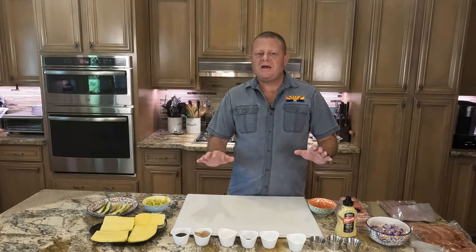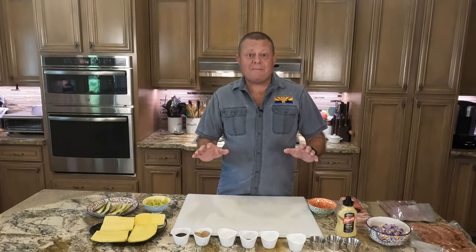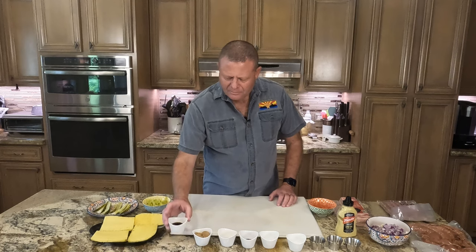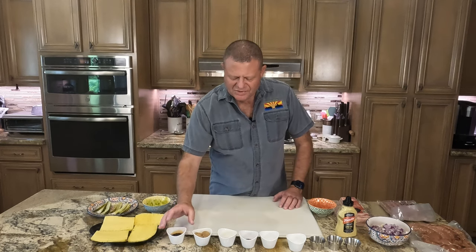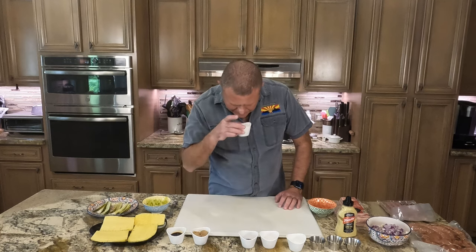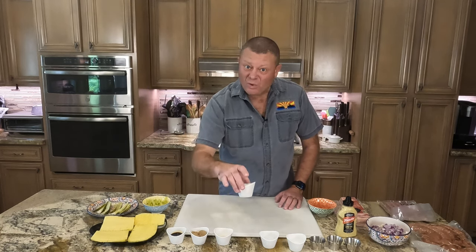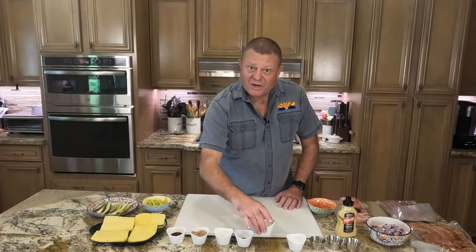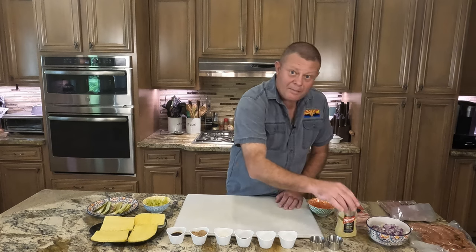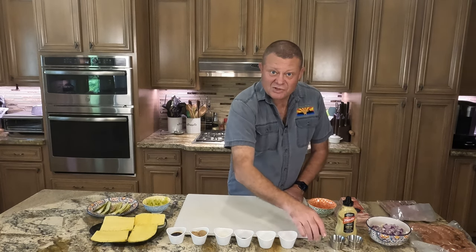First we need to get ready for the Honolulu Bang Bang Kielbasa. I need to make my own hoisin sauce for it. What I have here is some soy sauce, some brown sugar, some rice vinegar, a little bit of hoisin sauce, a little bit of water, some cornstarch, some ground ginger, some garlic powder, and some sesame oil.